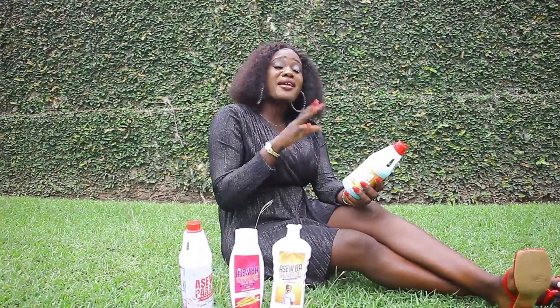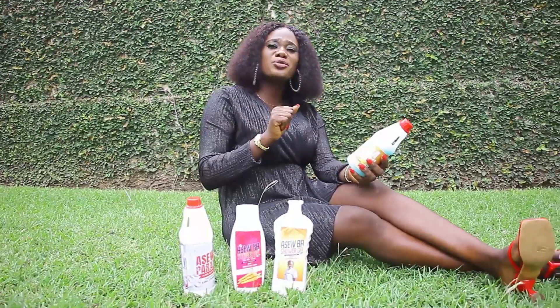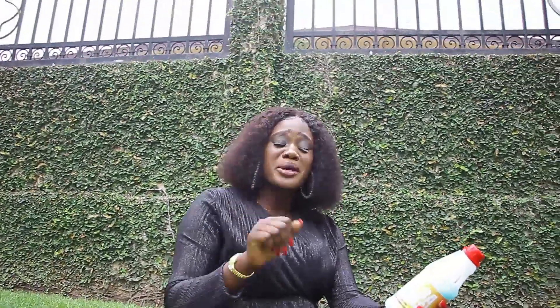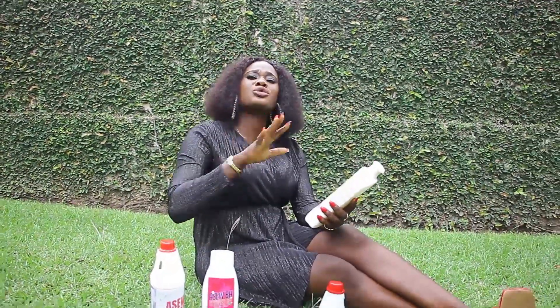We use chicken coop and add some salt to our water. We use chicken coop to put the sticky in our rice.